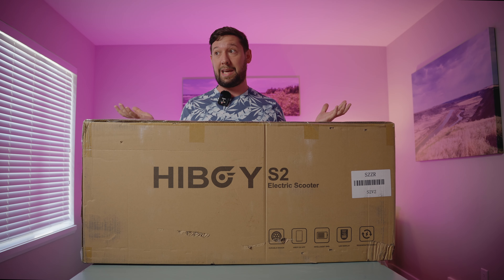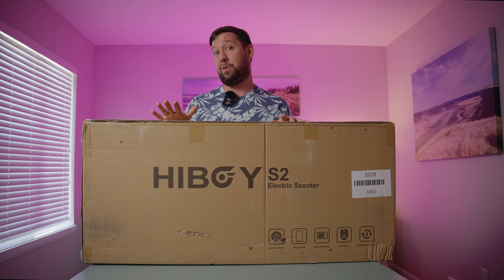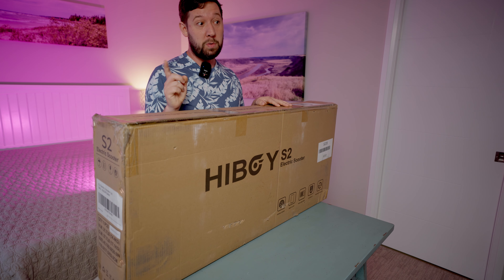HiBoy actually reached out to me and asked me if I wanted to do a review and I had to think. I said yes. The reason why is that I don't want to be power prejudice on this channel because: one, not everyone can afford power; two, not everyone wants power; and three, not everyone is coordinated enough for power, at least at the beginning. I don't want to rule those people out for getting into PEVs, as this could be a good gateway drug, if you will.